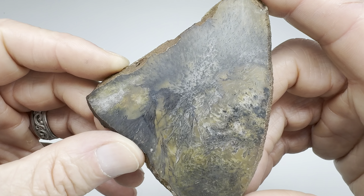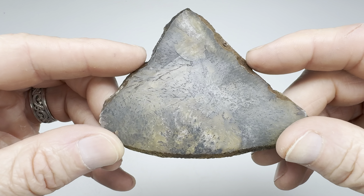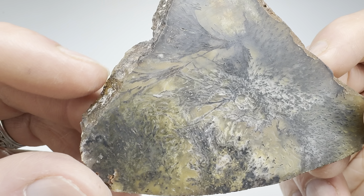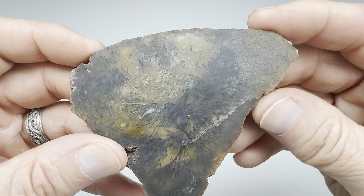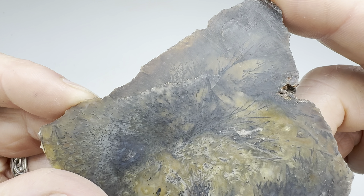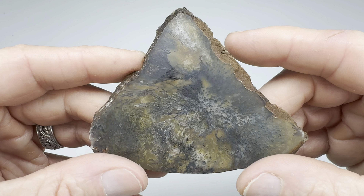This one is just ready to be turned into a cabochon. I could almost freeform something. It's a little large, but it's just amazing. You can see the translucency and you can see all of those little sprays in there going every which way. I am hopeful that this makes a super nice cabochon. Appears to be one fracture right there — I need to be careful of that. Otherwise, I believe it's in really good shape.